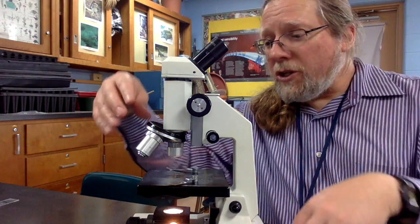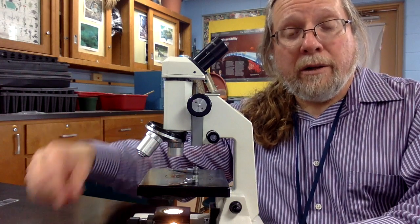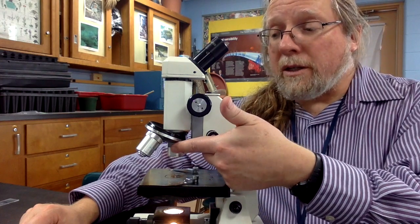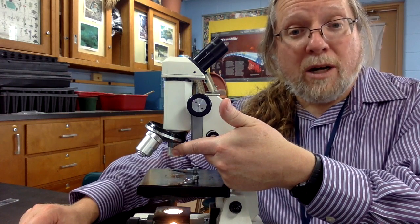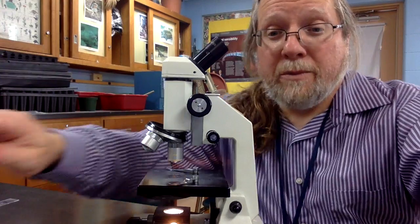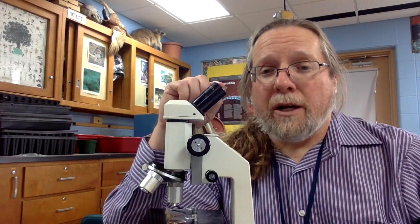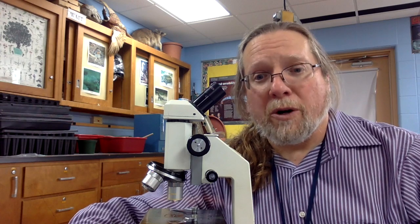To know the total magnification, one can look on the objective lenses and find numbers written there. On our microscopes, the low power objective magnifies four times, the medium power objective magnifies ten times, and the high power objective magnifies forty times.